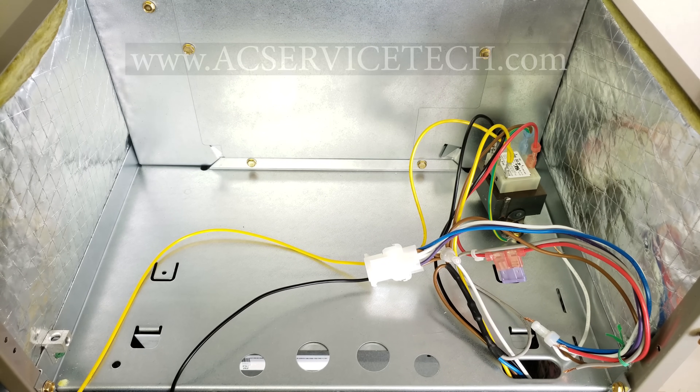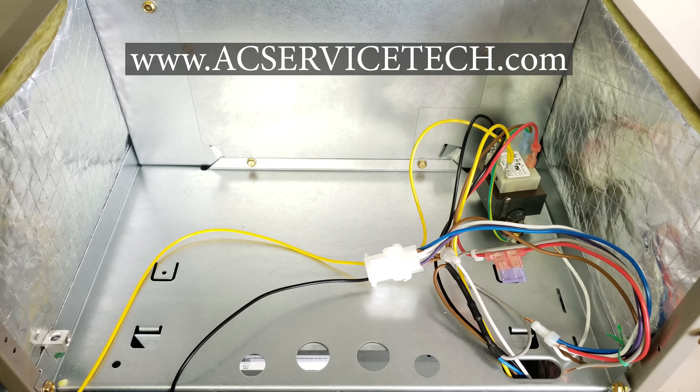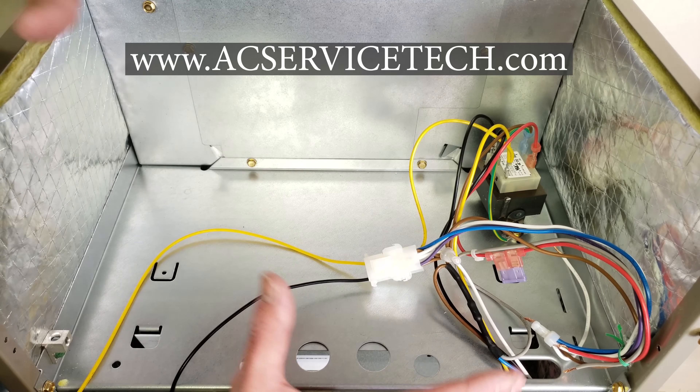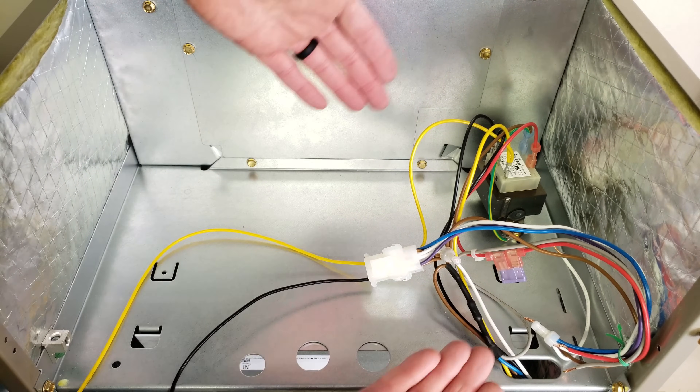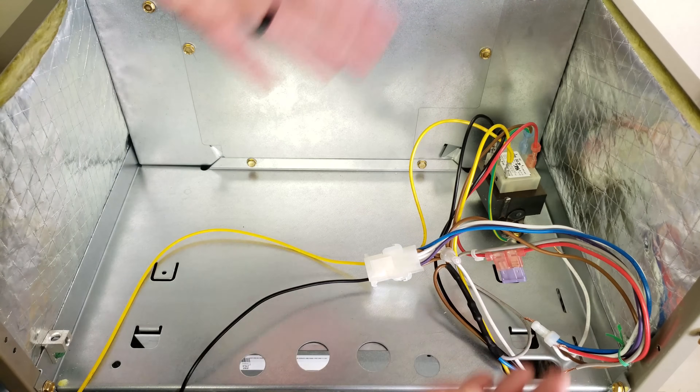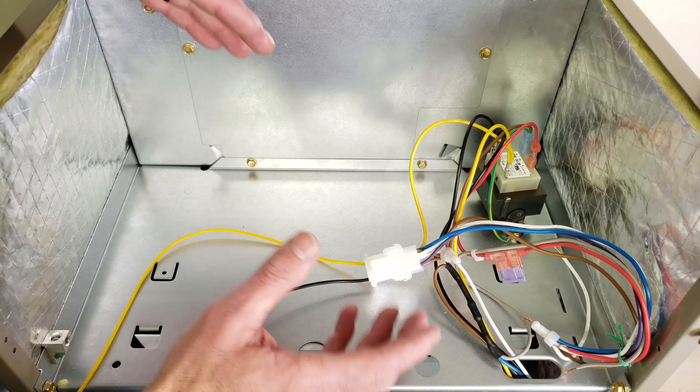Hey guys, this is Craig Migliaccio from AEC Service Tech and today what we're going over is how does an air handler work when it doesn't have a control board from the factory. So basically there's just a bunch of wires and a transformer and that's the control. I want to explain to you how this works.